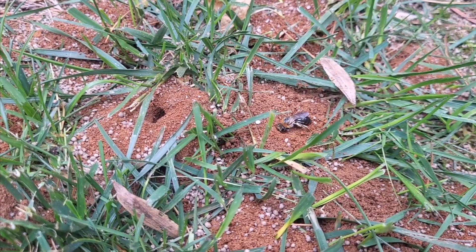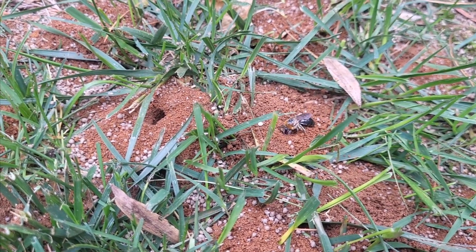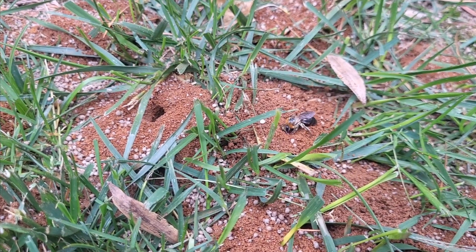Look what we found in this customer's front yard — a digger bee building a new nest.